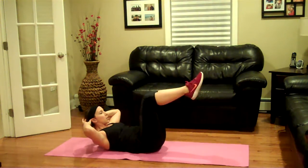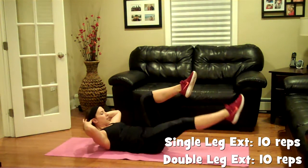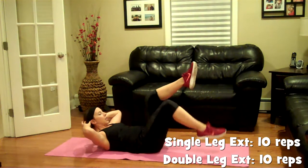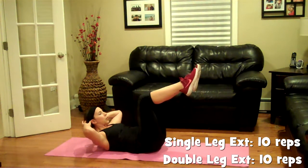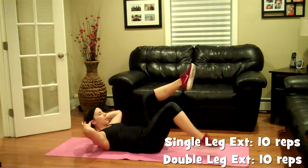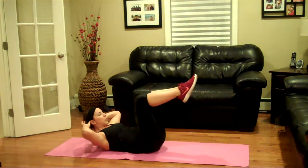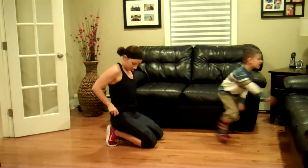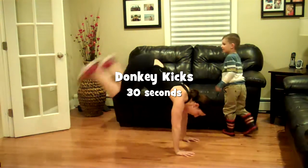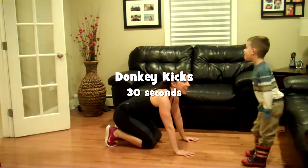Extend the legs nice and slow. Lift up as high as you can — your option. Tap the toe, nice and low, and close to the bone. Then double, pull the knees back in over the hips. Don't kick. I want to see you kicking — don't kick your bomb.